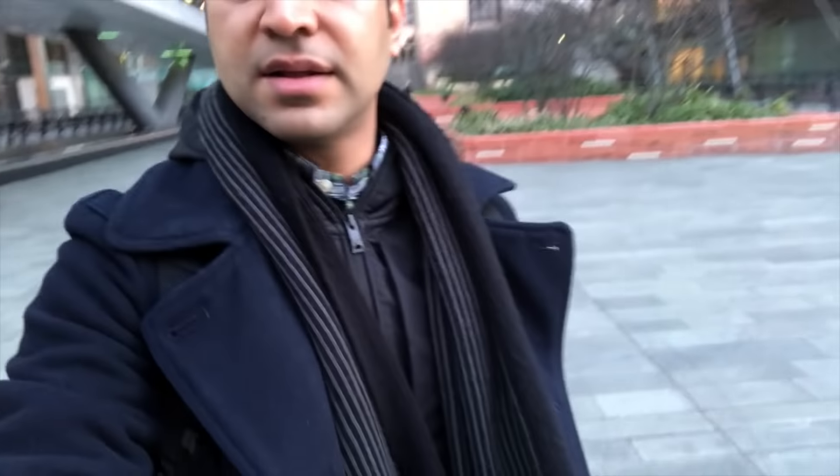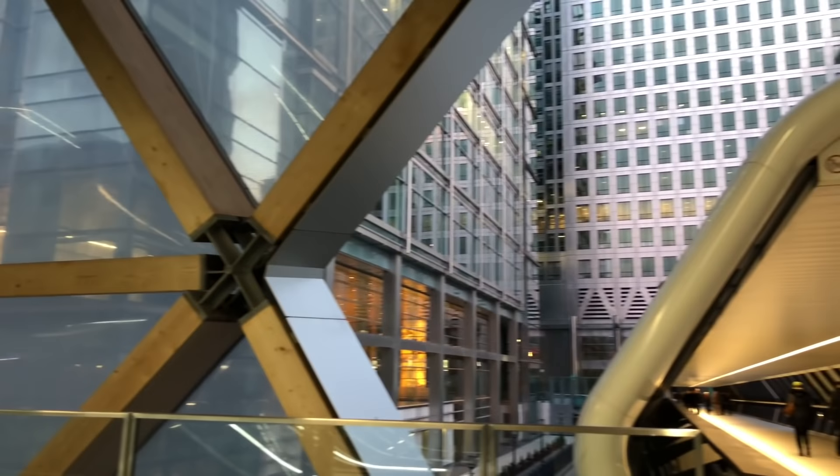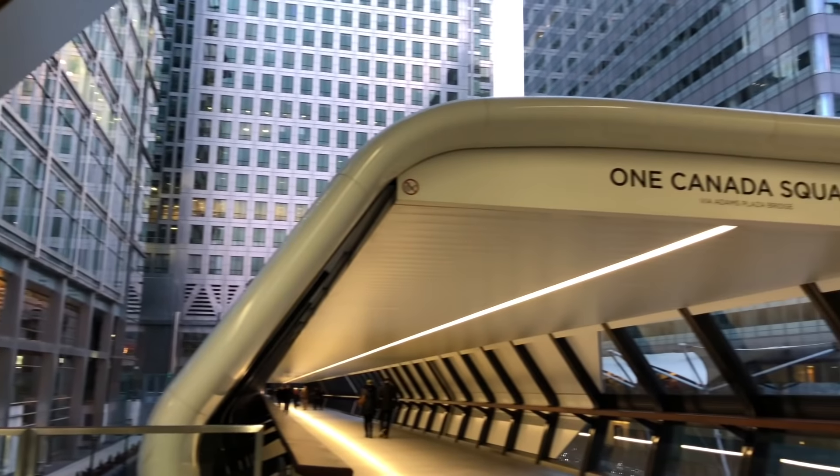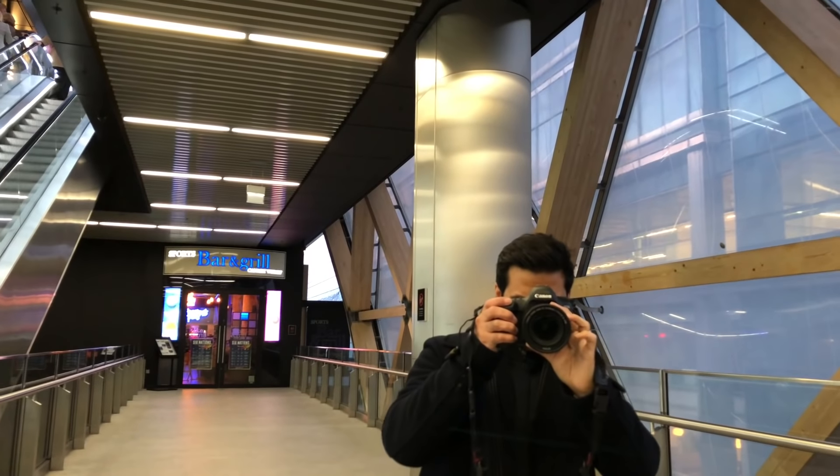This is kind of my first gimbal so I'm quite impressed with it. I can't really compare it to the first one but I'm not complaining. Let's just check out the view over here.